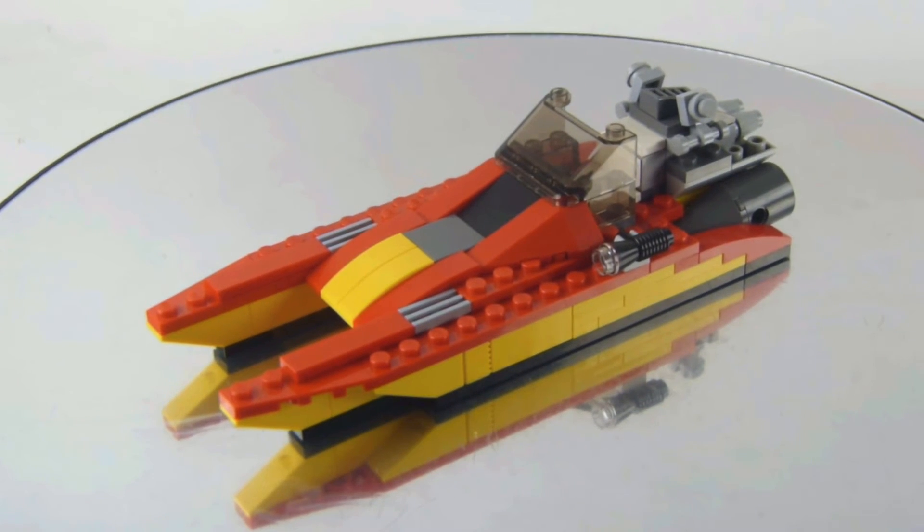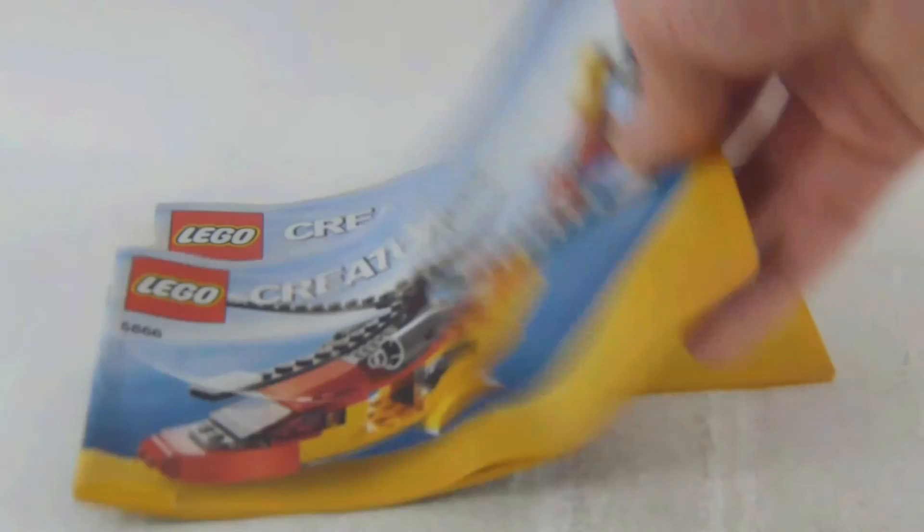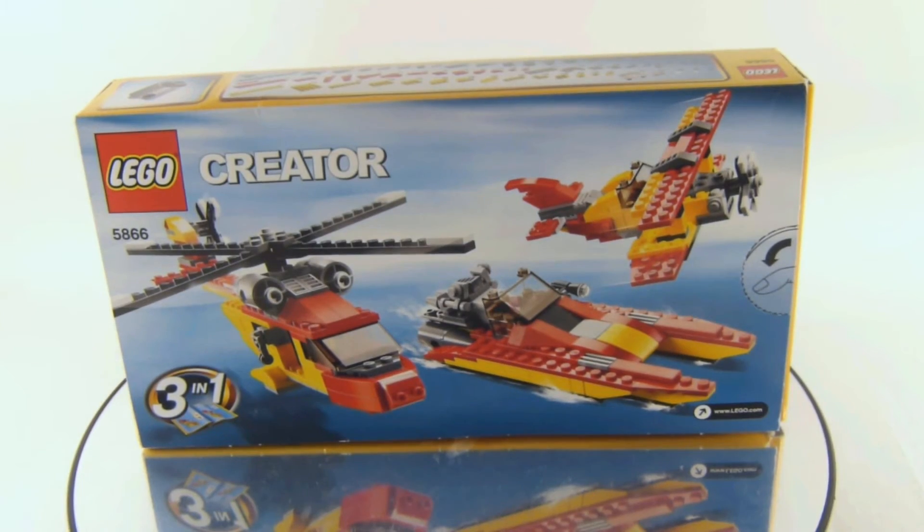You can't display all three models at the same time — you have to take them apart and rebuild them if you want to build them. We got two instruction manuals: one for the main model and the other one for the alternate builds.